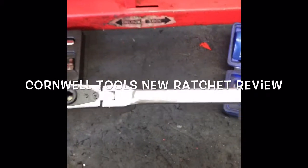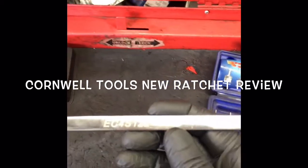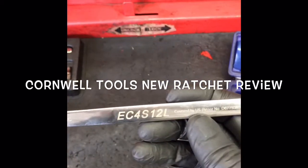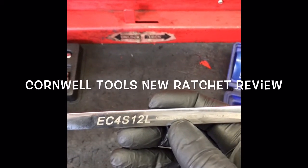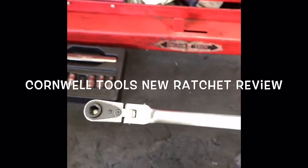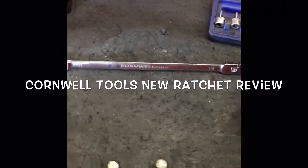Hello everybody. I wanted to share with you this new tool that I picked up from Cornwell Tools. It's the EC4S12L Cornwell. It's a very long — about a foot long — quarter inch ratchet.